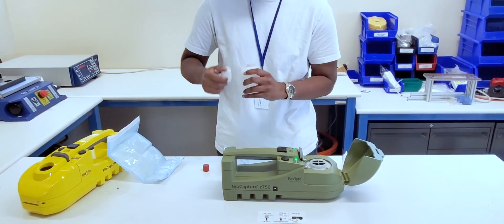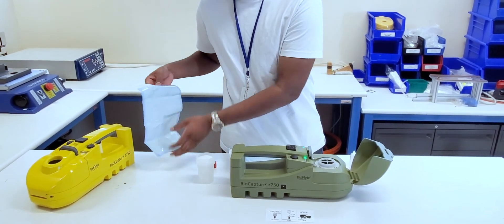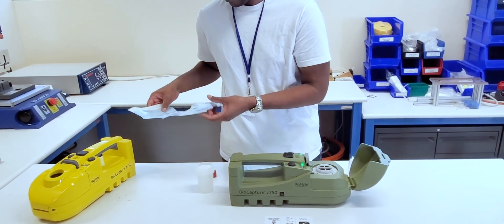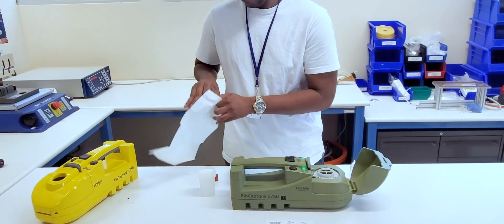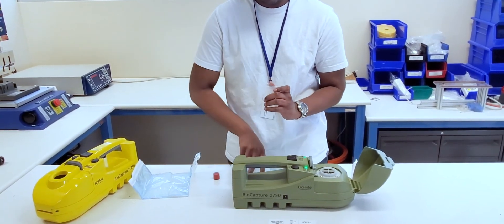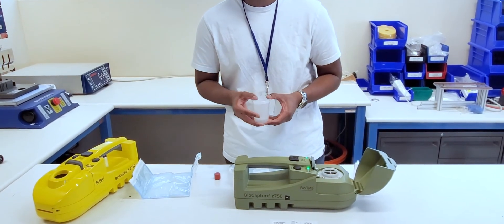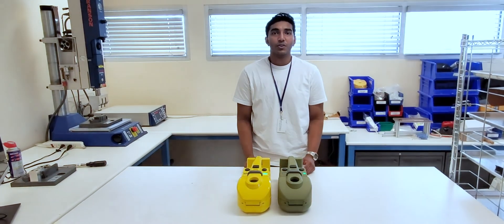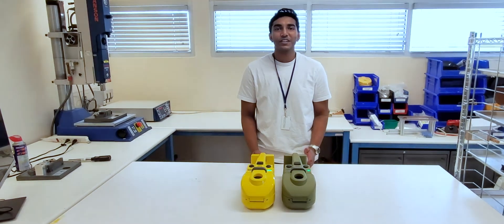We can now remove the adapter and the vial. Take out the lid for the vial. And our sample is complete. Hopefully this demonstration has shown how easy it is to take a sample using the BioCapture Z750. Thank you for watching our video.